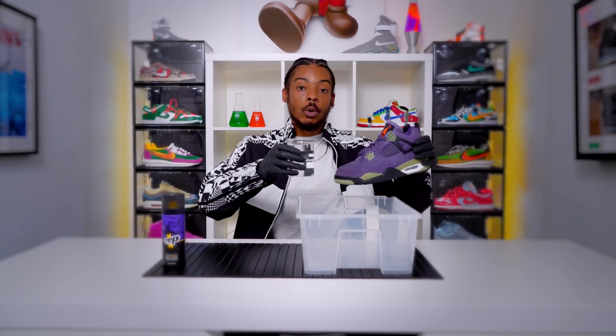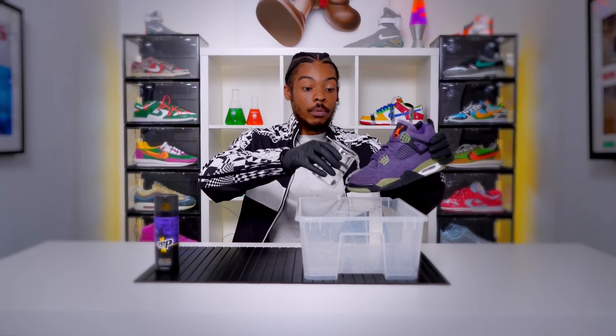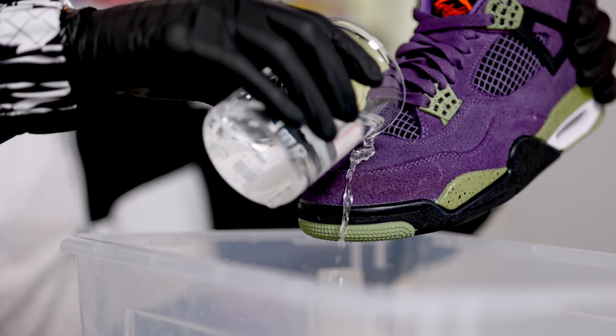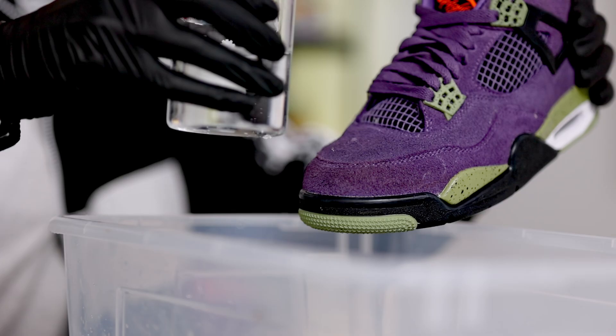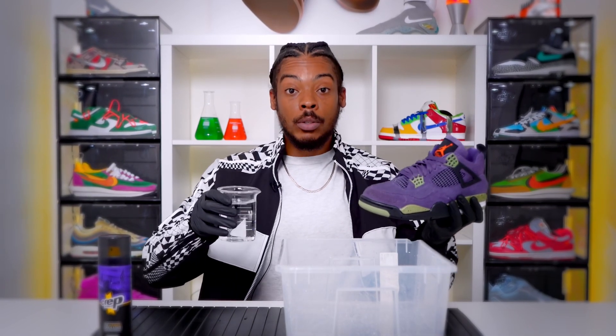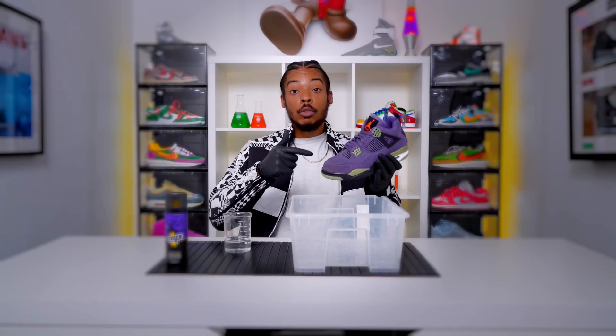So I'm just going to pour a little bit of water onto the creps. Look at that, the water just runs straight off. The Crep Protect forms a hydrophobic layer and it prevents all of the water from getting into the fabric. We can see the water just runs straight off because the nanoparticles in the Crep Protect form a barrier on the fabric.